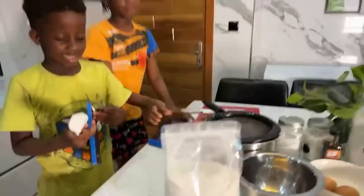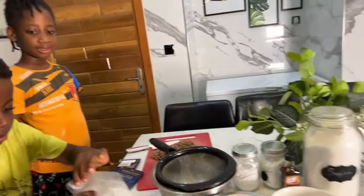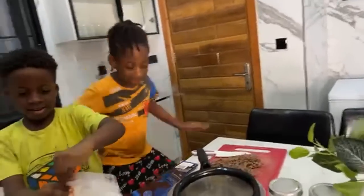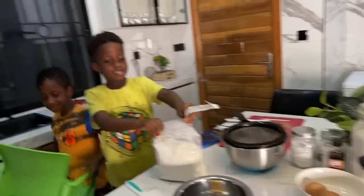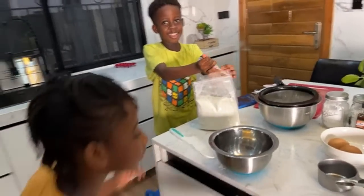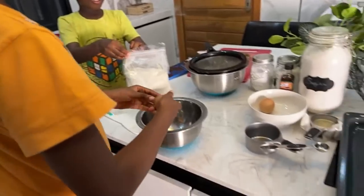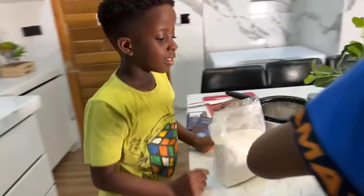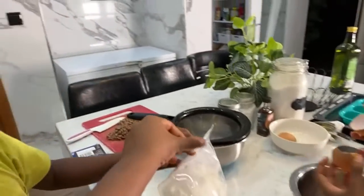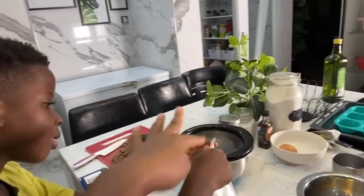Tear open the flour for me. Hey hey hey, let him do it. You crack the eggs in here. So you crack — yes, crack two eggs. Cheche, are you done? So open it.